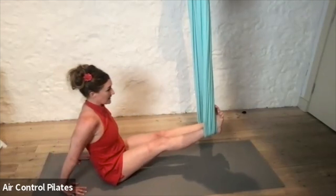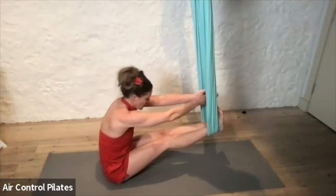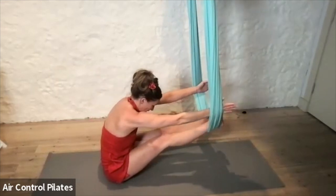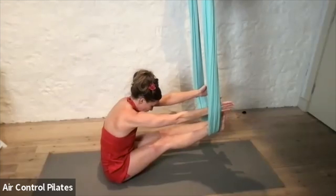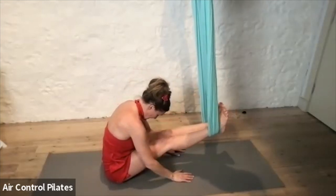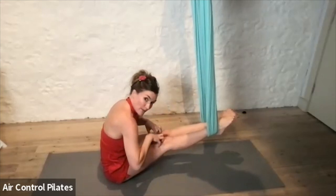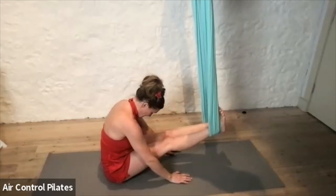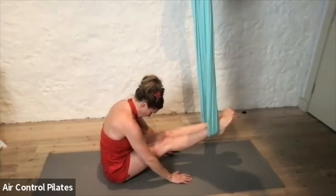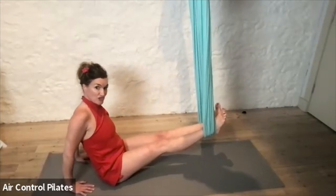Either staying here, or the alternative is to reach forwards through. It doesn't matter whether you reach or touch or not. If you do, you can open out with both arms and just have a big stretch here. Otherwise, even resting your hands down. Just staying strong in the legs, really drawing up the knees, pointing and flexing through the legs here.